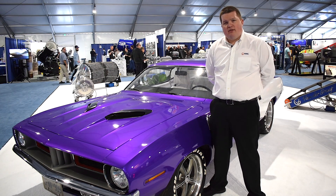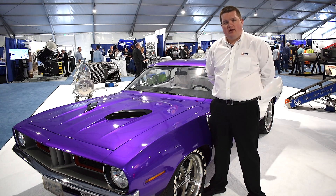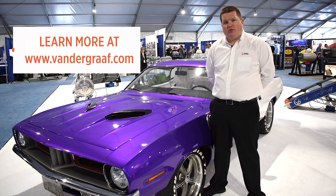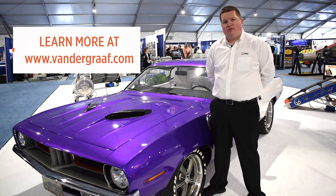Thank you very much for coming out and joining VDG at ConAg 2020 in fabulous Las Vegas. For more information or for assistance, you can reach out to us at www.vandergraaff.com.